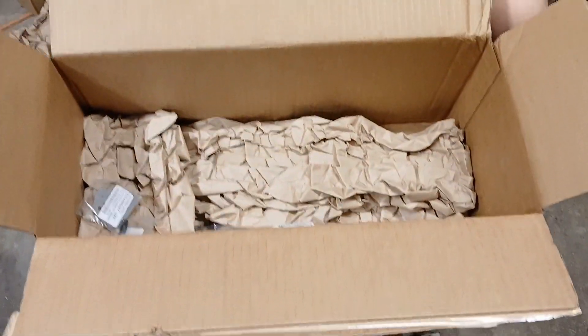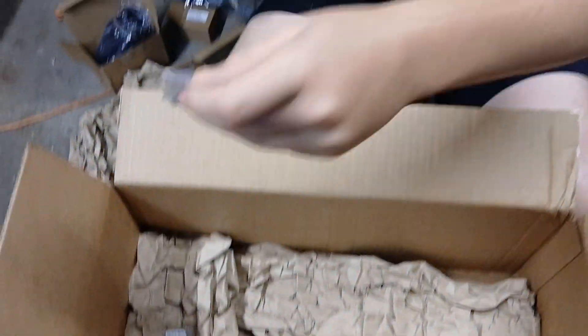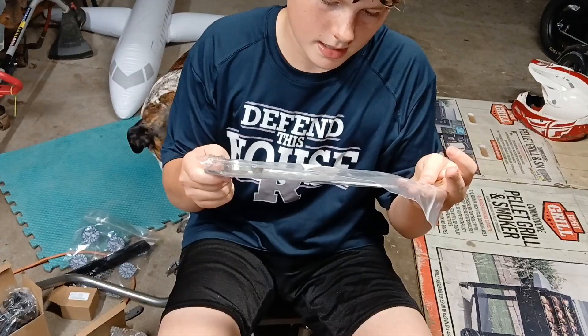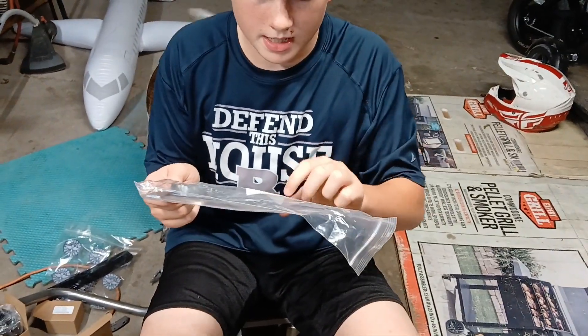Did we get our other parts we ordered? Exhaust manifold stud — yep. We got this is the header support for the straight pipe.